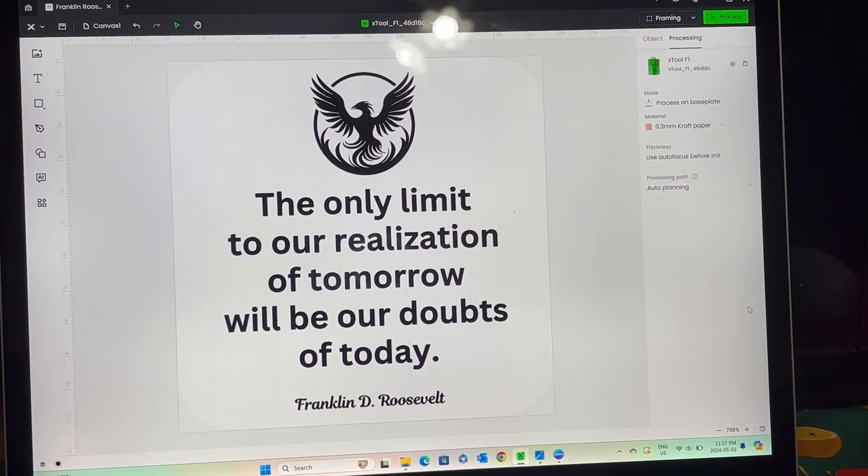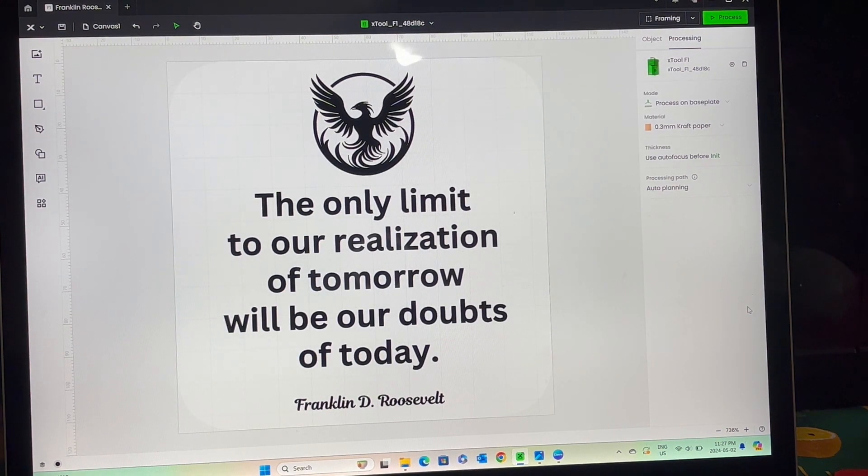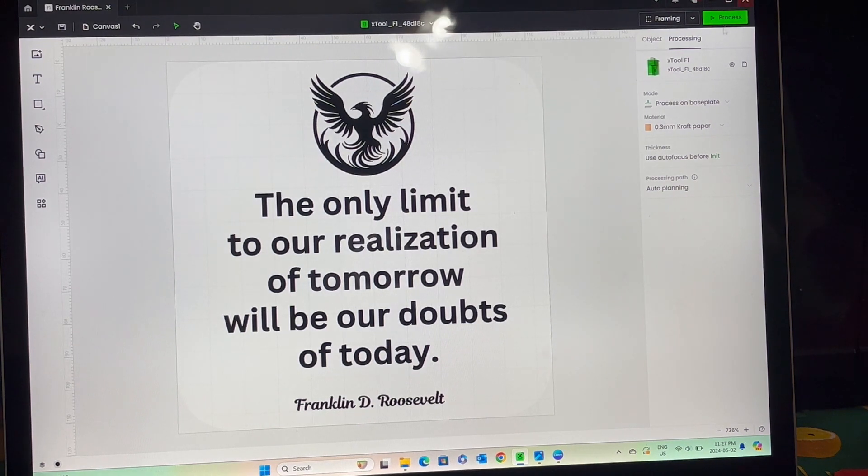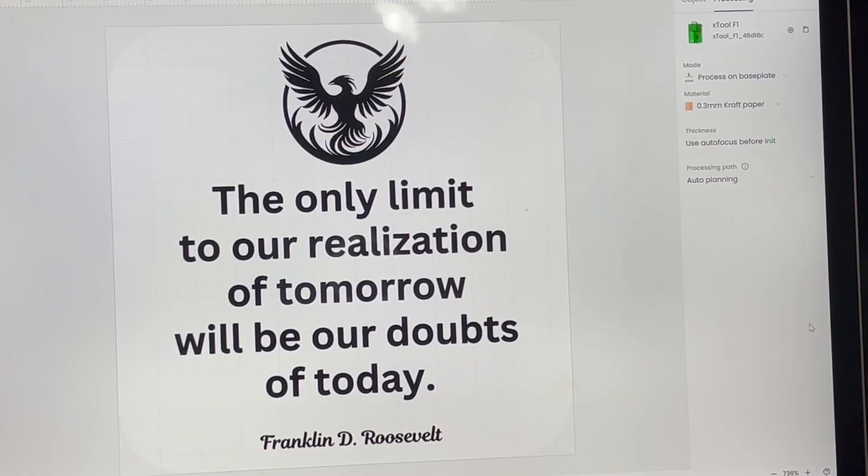I am here at the xTool Creative Space and I already uploaded the image and the quote that I would like to use. This quote is from Franklin Roosevelt — it says, 'The only limit to our realization of tomorrow will be our doubts of today.' I really love this quote; it's very focused on goal setting. I also added the image of a phoenix, because the phoenix is a symbol of perseverance and the ability to overcome obstacles on the path of achieving one's goals.